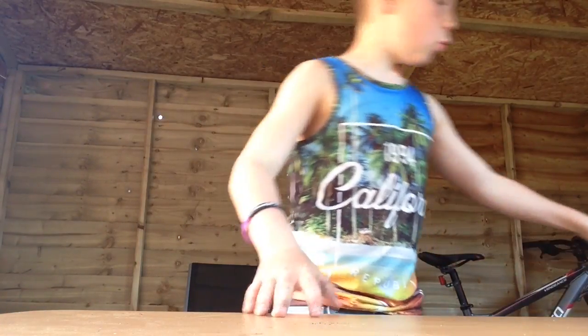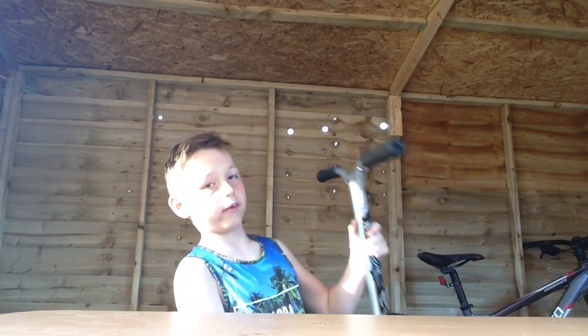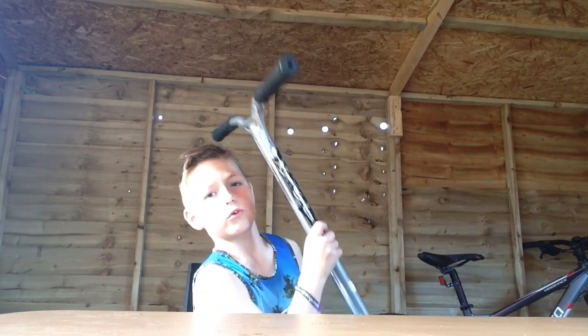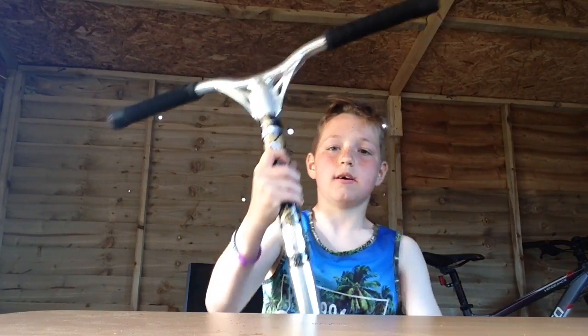Hello guys, welcome back, Kieran Stewart TV here. Today I'm going to be doing a skewed check on the custom build from about two weeks ago. This has also been suggested, so yeah, let me start. Sorry my table is really messy.